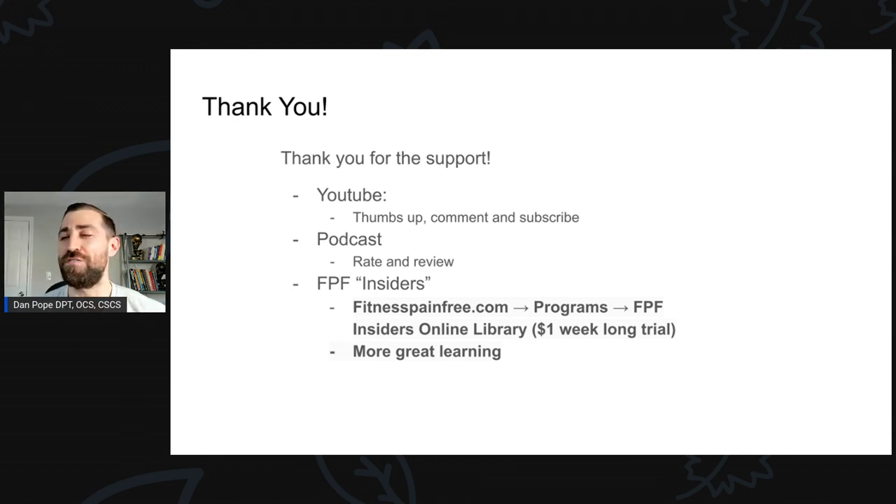I enjoy hanging out in my office right here, talking and presenting, and hopefully helping other clinicians and coaches. If you're watching this on YouTube, please give me a thumbs up and subscribe. If you're listening via podcast, leave me a positive rating and review — it helps me a ton, helps me grow, and helps me continue to create these in the future. If you want to go that last extra step to support me, head to fitnesspainfree.com, click on programs and sign up for Fitness Pain Free Insider's online library — link in the show notes. It's just a dollar, then $12.99 a month going forward. It takes a lot of time and effort to put these together, so if I can get some support that helps me continue. Thank you very much, guys — I appreciate it. Thanks again and I'll see you on the next one.